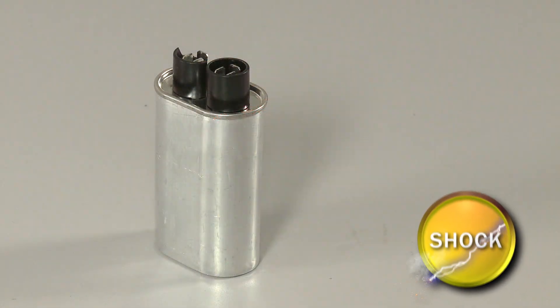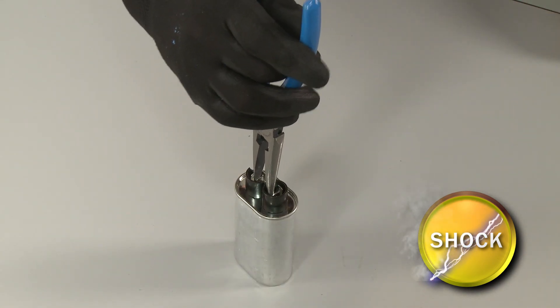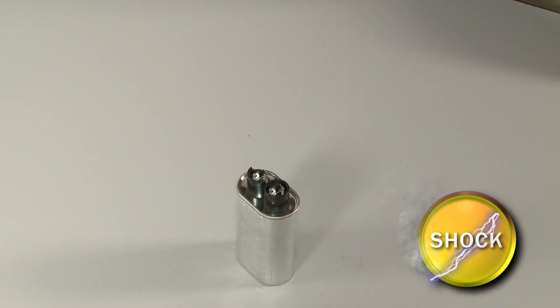Before handling the capacitor, you should release the potentially stored electrical charge to avoid injury. Place a screwdriver or pliers with an insulated handle across each set of terminals. Be very careful not to touch the metal portion of the tool when doing this.